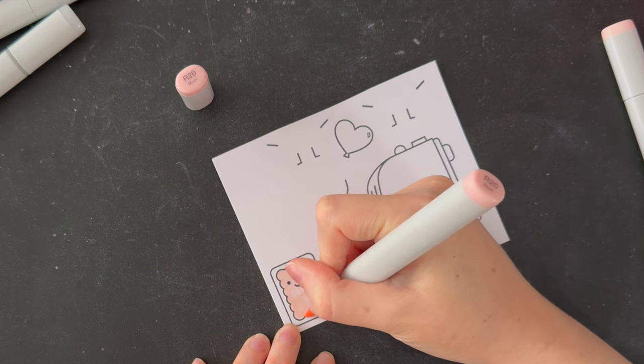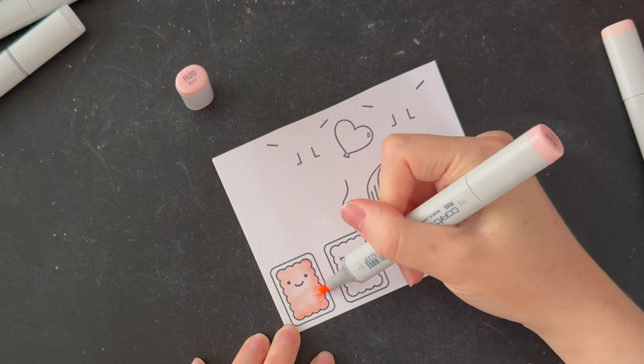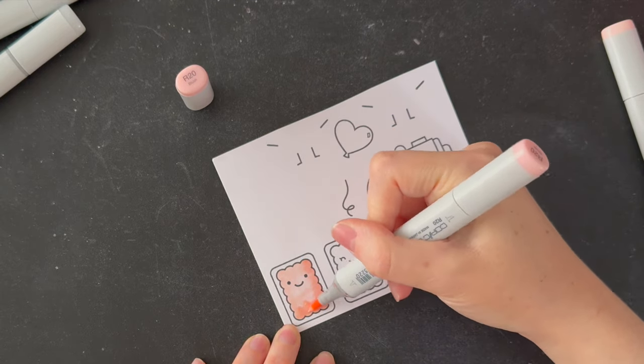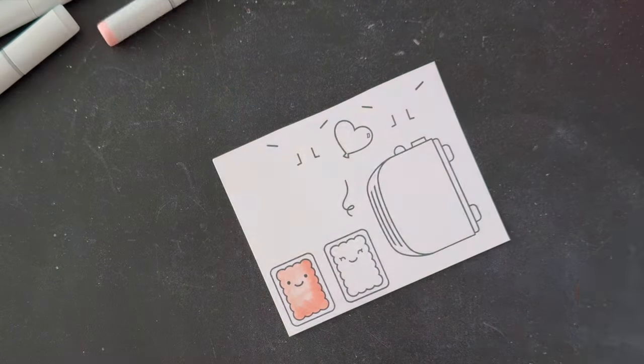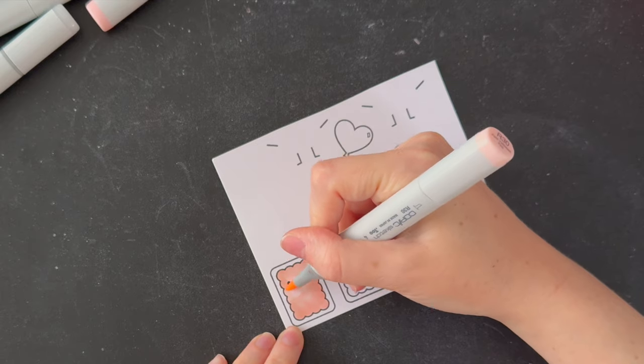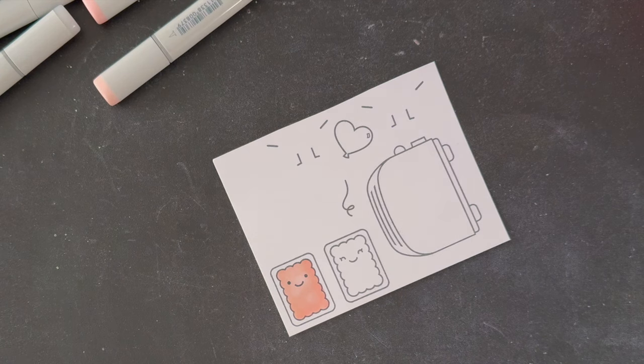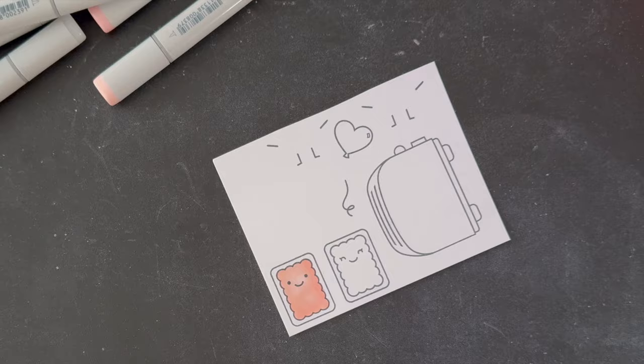I desperately need to re-ink this marker again. I just don't feel like I have a lot of luck with re-inking them. I do buy the inks, pull out the nib, put the ink in, but they either just don't last or maybe I'm not connecting them properly. Maybe my pens are just too old to bother doing this step anymore. I'm not going to use that everywhere — I'm just going to blend these together.